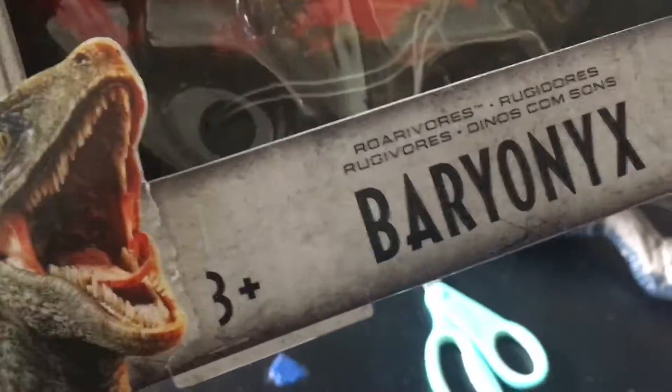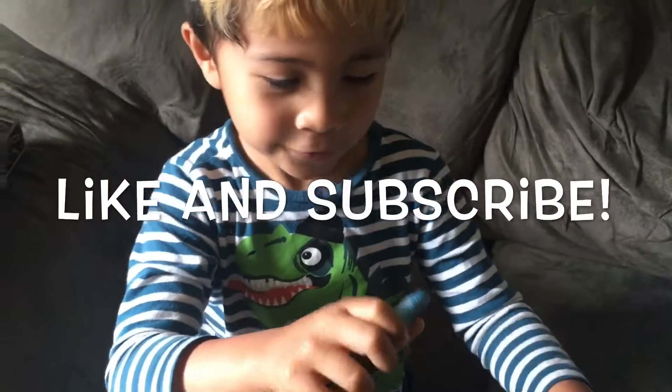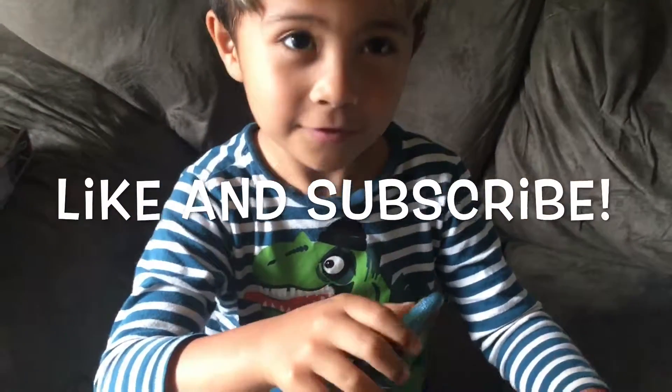We're gonna sign off for now. But if you like this toy, we highly recommend it. And if you like this video, please like and subscribe so we can make more. Wanna say bye? Bye bye!